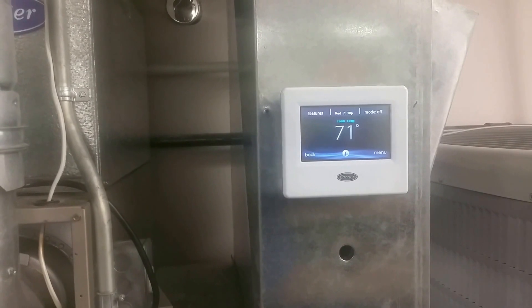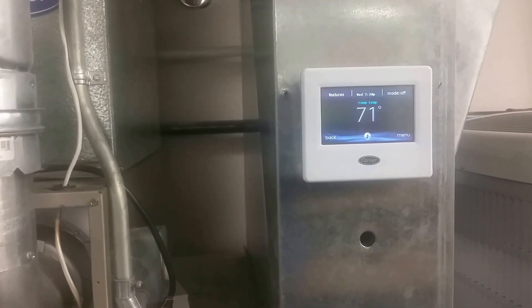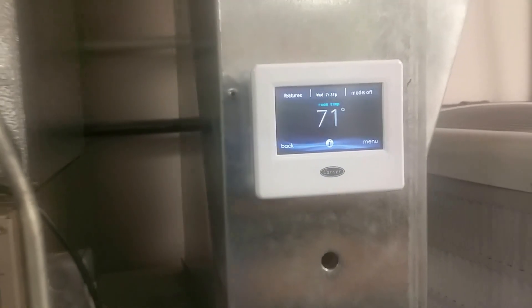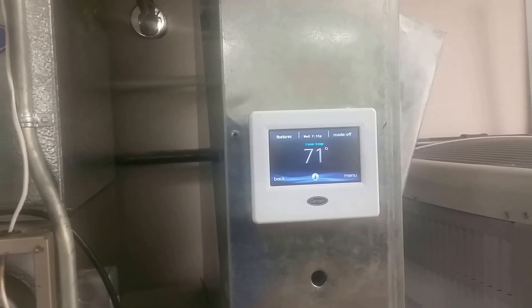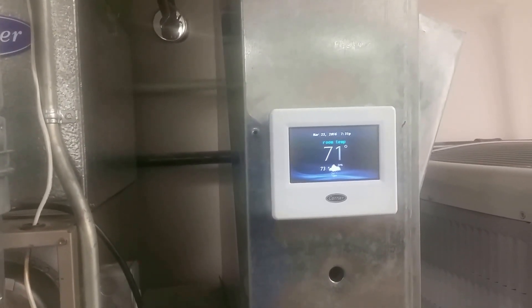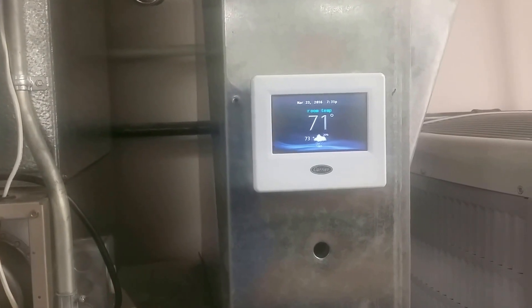Here's the problem with that: it was great — it would shut it down and prevent damage — however, when the technician shows up five hours later, he can't see the problem and can't tell what's actually happened. The beauty of this is that the Infinity, if set up right — which is very easy to do — will log this for us. So we come back to the job four hours later and we're able to tell that the G terminal tripped, so we know that whatever's hooked up to that safety circuit has tripped.